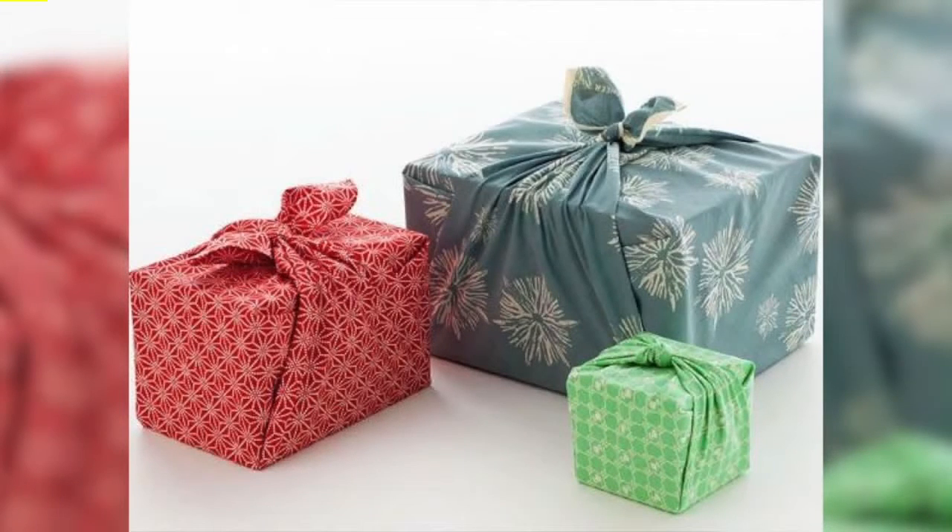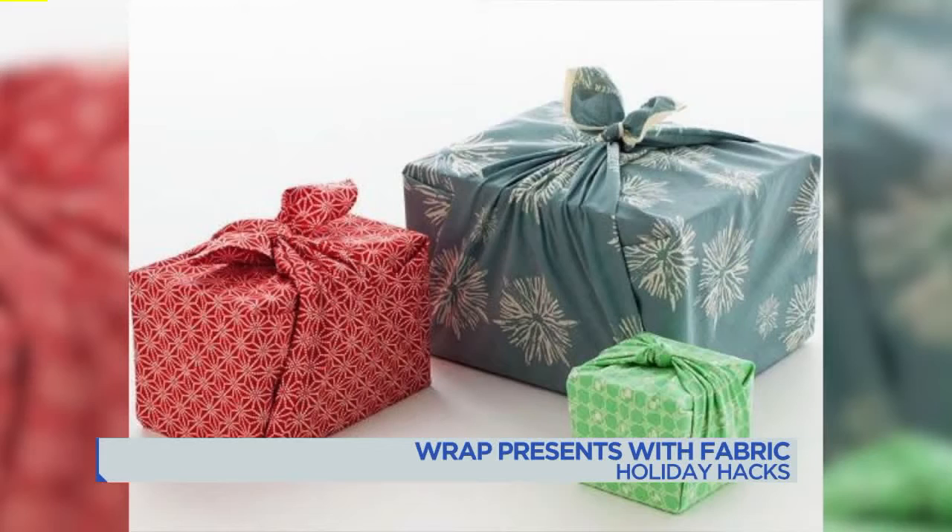How about wrapping presents with fabric? This might be the way to go if you are terrible at wrapping presents. You don't need any tape — just tie the fabric off, so you don't have any wrapping paper trash either. You're not wasteful, and people who like to save the wrapping paper will find this much easier.